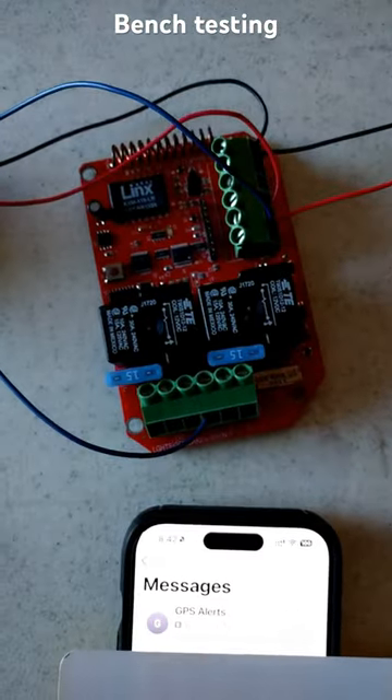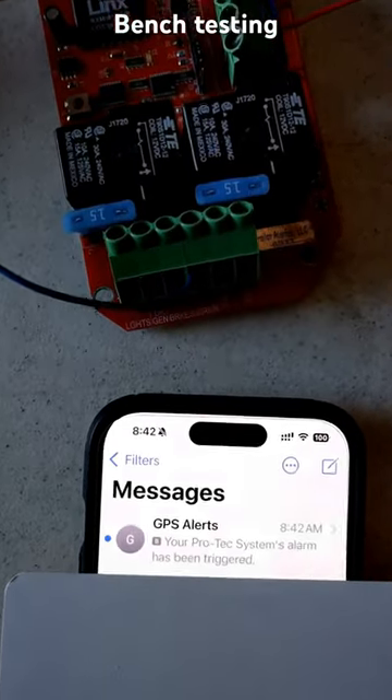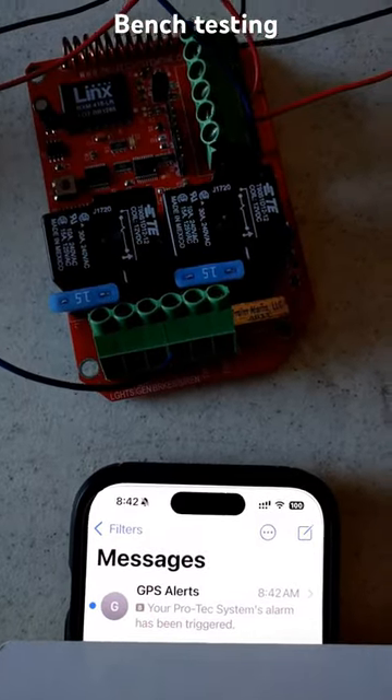Setting off the alarm, you can hear the relays kick in and boom, it was like less than 5 seconds. That's pretty quick with this new system.